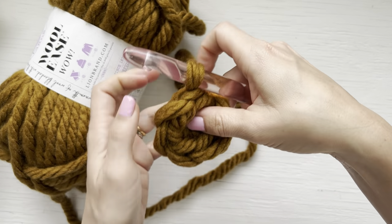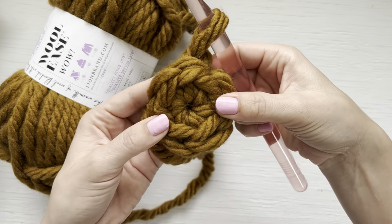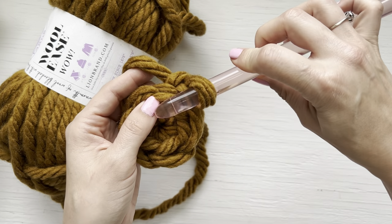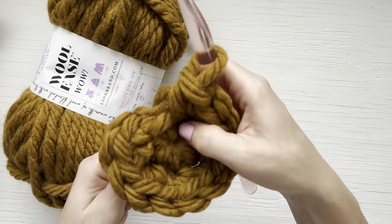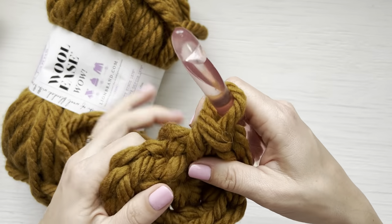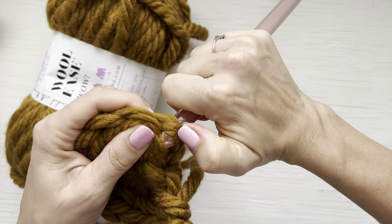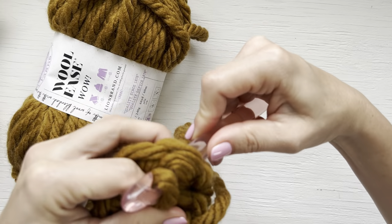Yarn over and chain one. For round two, we are going to place two single crochet in each of these six single crochets for a total of 12 single crochet. Once you get your 12 single crochet, you can pull this tight again if it loosened up while you were working — insert your hook in that first single crochet from back to front, put your loop back over your hook and pull it through, then pull tight.